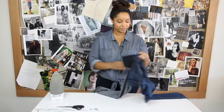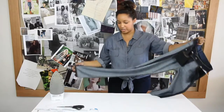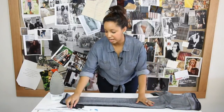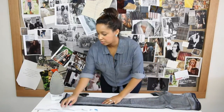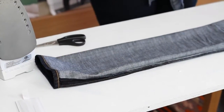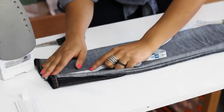First thing you're going to need to do is take your jeans and flip them inside out. Now make sure that everything is all lined up. We'll start on this leg. We know that our jeans are about four and a half inches too long, so we're going to take our measuring tape and just make sure that we have the right measurements — four and a half inches.